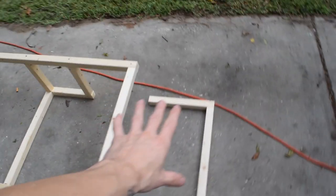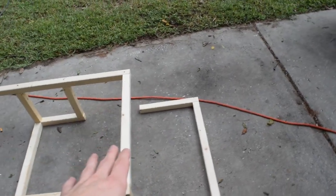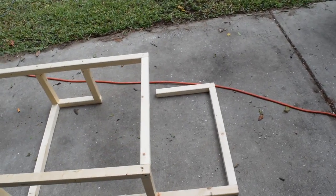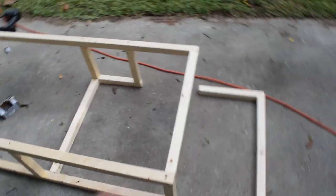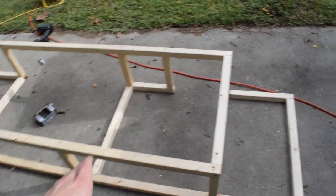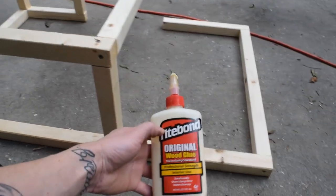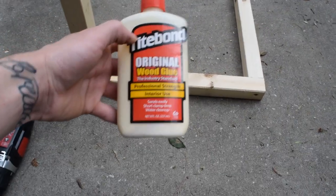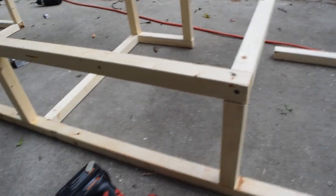Now this part right here is going to have a shelf that goes all the way up. So right now I'm just leaving it like this for now. And then I'm going to stick it inside and see how it fits. The way I did this is really simple — just glue and screw. I just did all the measurements, cut the wood, put a little bit of wood glue on it and just a single screw in there. That should be enough for just the basic frame here.